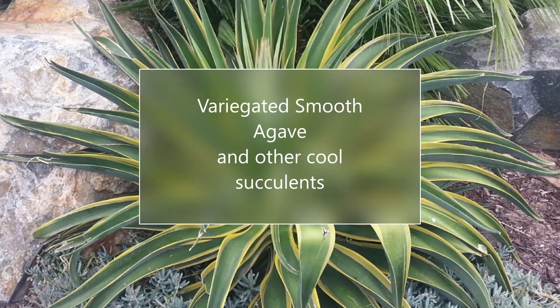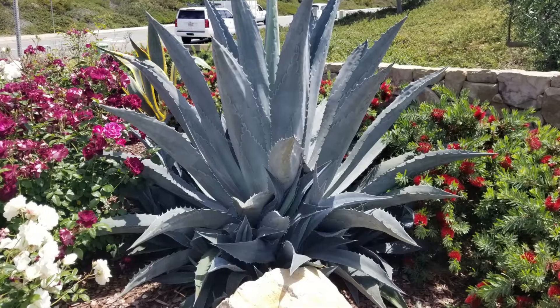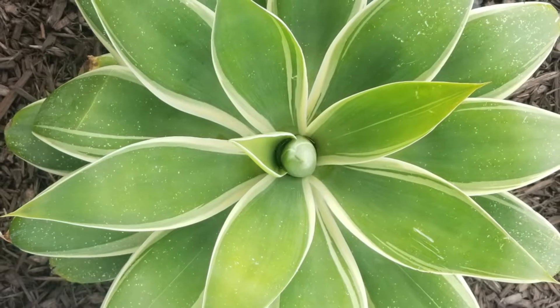Hello again, this is Doug the Two Minute Gardener. With this drought gripping California so tight, I want to talk again about agaves.